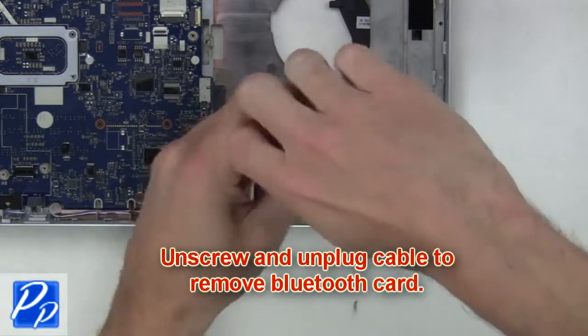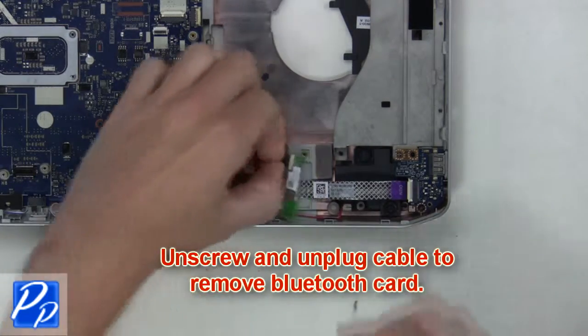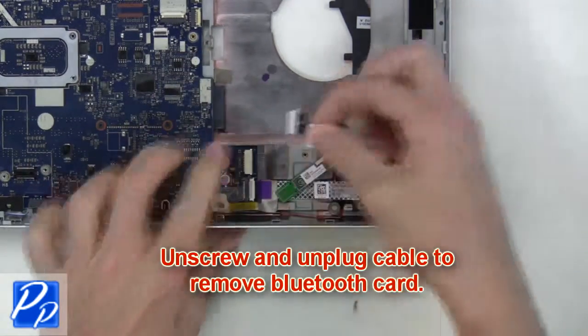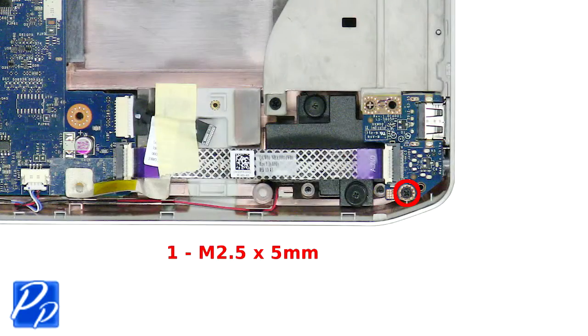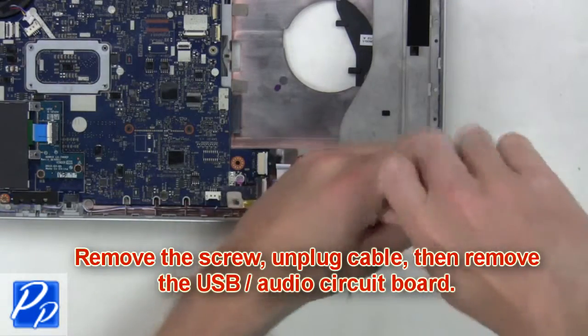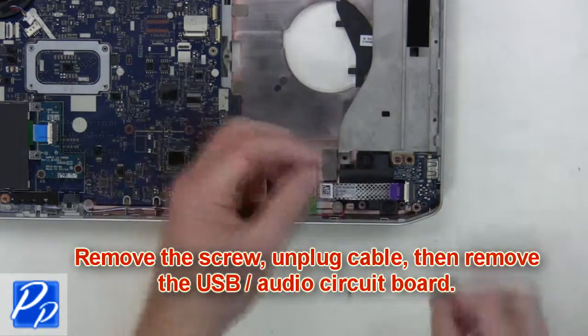Next, unscrew and unplug the cable to remove the Bluetooth card. Then remove the screw, unplug the cable, and remove the USB audio circuit board.